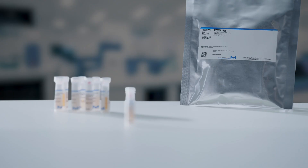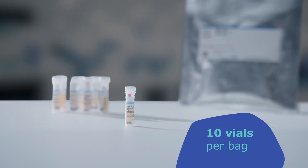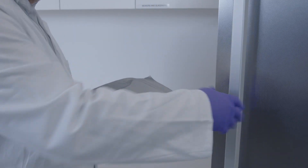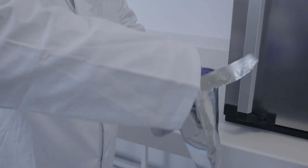The vials come in a waterproof mylar foil bag, each containing 10 vials. The bags can be stored at minus 20 degrees Celsius. When a disc is needed, open the mylar foil bag stored in the freezer and take out only a single vial.